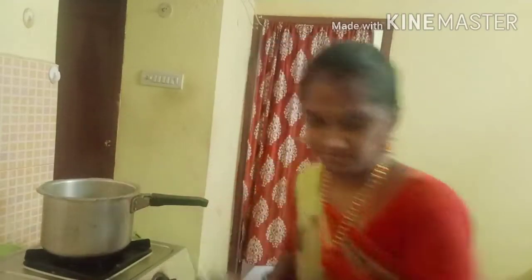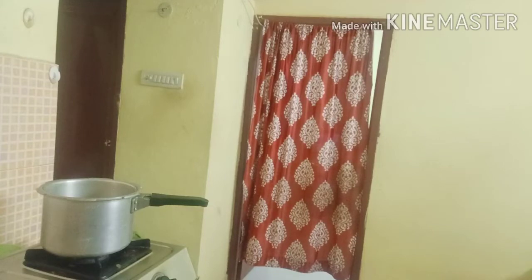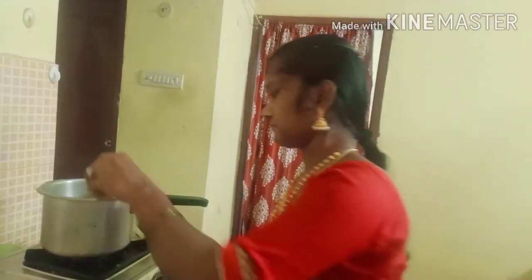Half a glass of kandhi pappu requires one glass of water. Add one glass of water.